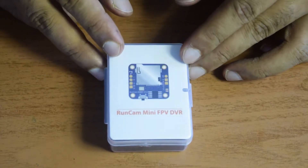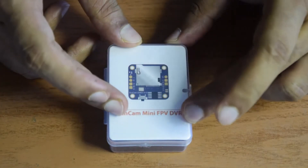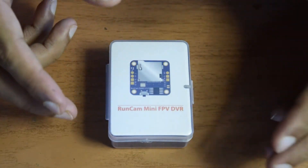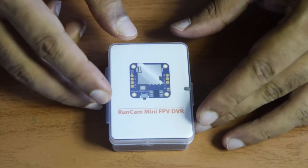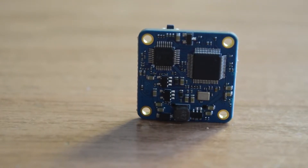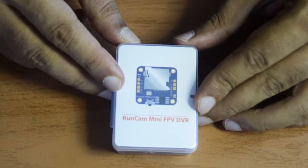This is a digital video recorder for onboard recording of the video transmission happening right from your drone. As you know, a lot of high power video transmitters on the market these days do not come with inbuilt digital video recording. So I am going to install this digital video recorder onto my drone. In this video I am going to go through some of the technical specifications and features that this DVR has to offer.